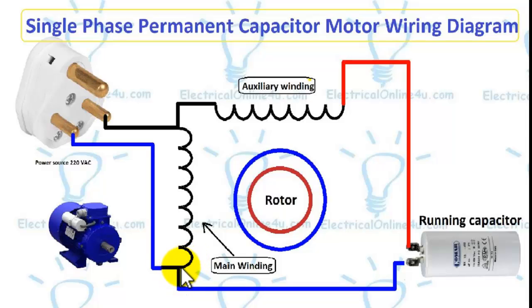Here I connect a wire from the run point to the electric supply, and this wire goes to the running capacitor. After the capacitor, the supply goes to the other side of the auxiliary winding. This capacitor will work permanently with this single-phase motor.